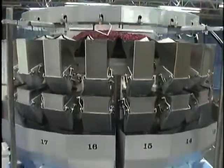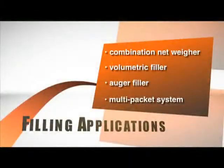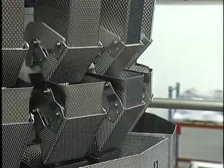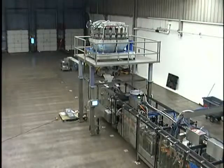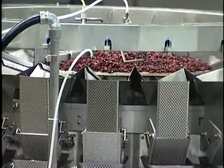Roberts offers various filling applications to meet individual customer needs. These include a combination net weigh, volumetric filler, auger filler, and multi-packet system. Fillers can be equipped with a metal detector, so pouches that contain metal or are not filled can be ejected prior to top sealing.